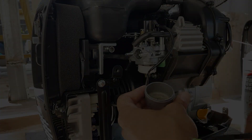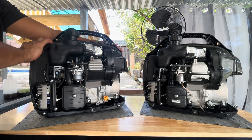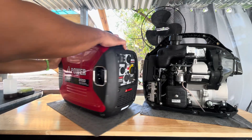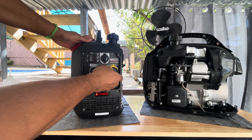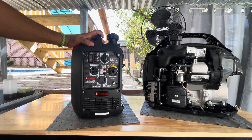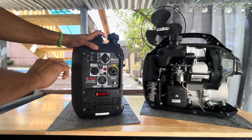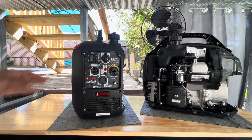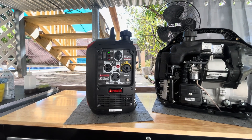Once you've got the carburetor nice and clean, put it back together and try to give the generator a start. And there you go — generator running smooth like new.